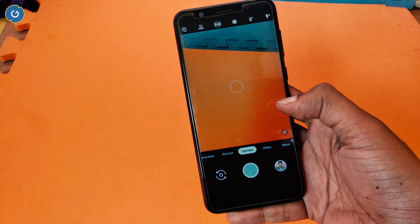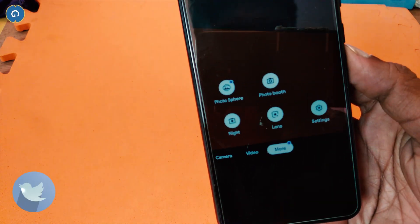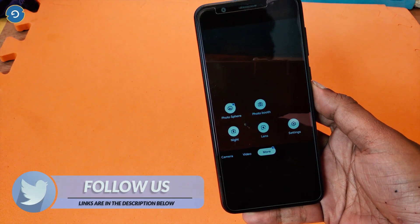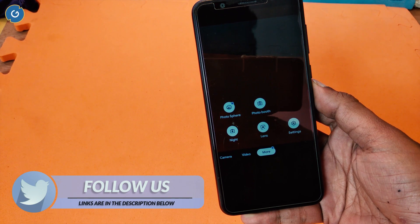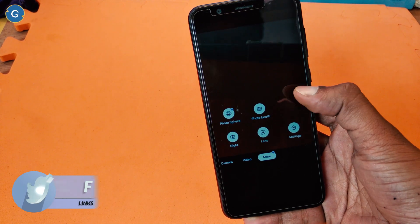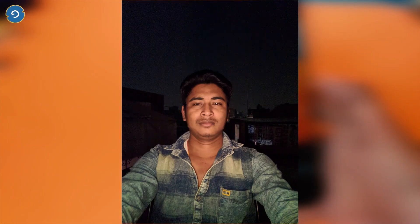Everything is working very fine. The portrait mode is still not working on my Zenfone Max Pro M1, but the older GCam supports front portrait mode on the Max Pro M1. Overall, the camera performance is mind-blowing, especially in night mode.